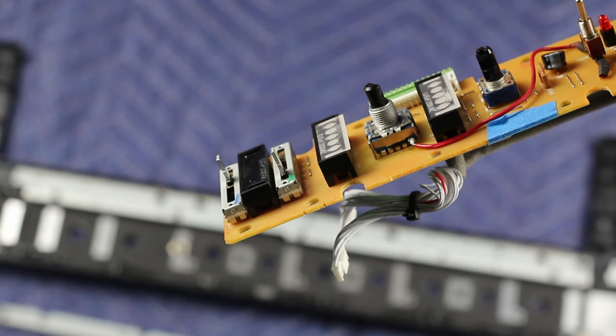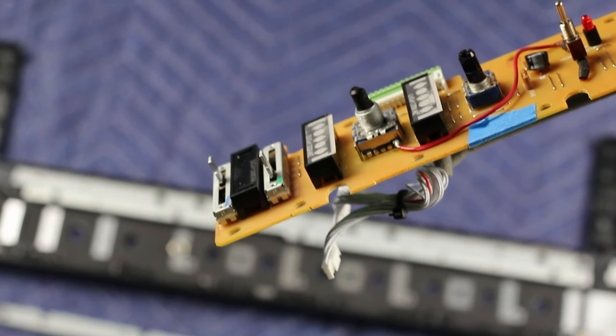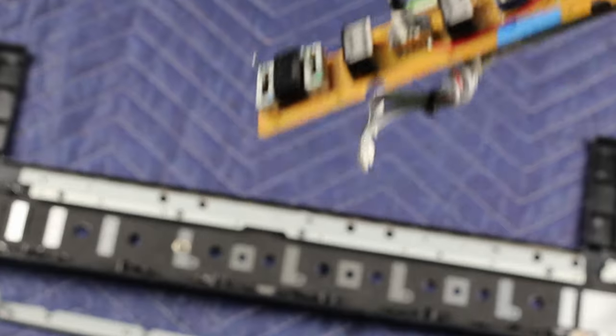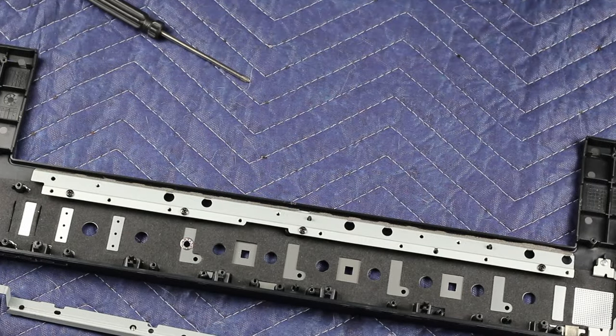If you don't care about the toy piano sound at all, then you can stop right here — you're done. Go ahead and put it right back together. At that point, any time you select the toy piano on the rotary switch and power the unit on, you will actually get the acoustic piano sound instead.